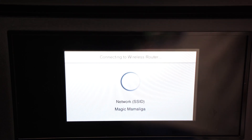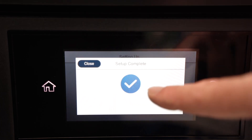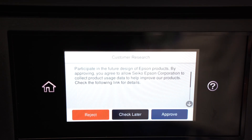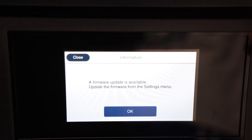Wait a few seconds or sometimes even a minute. Make sure that the printer is in range of your Wi-Fi network. At the end you're going to get a blue check mark confirming that everything is done properly and that the printer is now connected to your Wi-Fi.